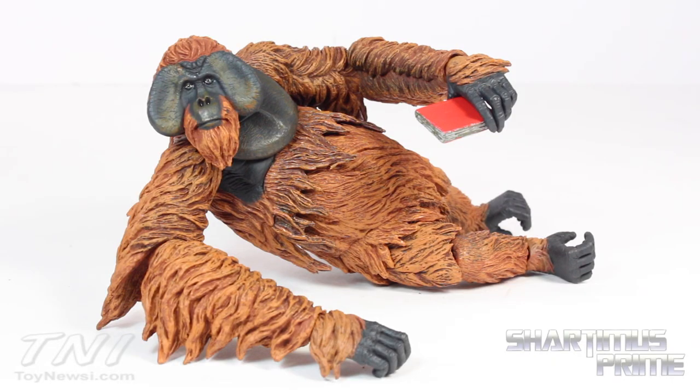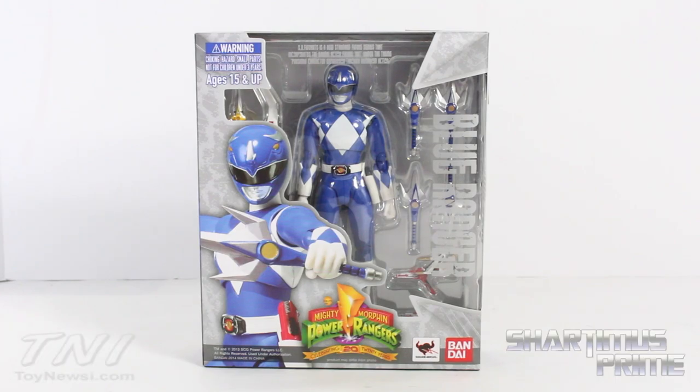Hey there baby, it's story time. Hey what's up you guys, this is Miss Prime here doing another SH Figuarts figure review — the SH Figuarts Mighty Morphin Power Rangers Blue Ranger. Gotta give a big thanks to my buddy Chu for making this review possible. He just let me use all his stuff that he picked up at Fanime recently to review, which is awesome.